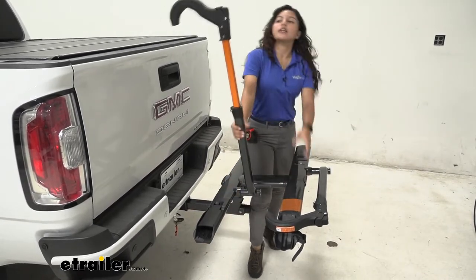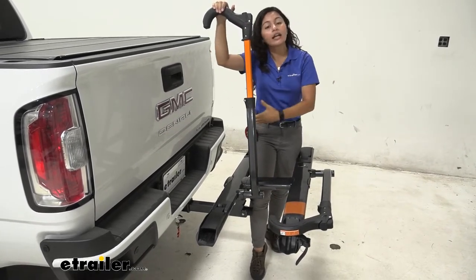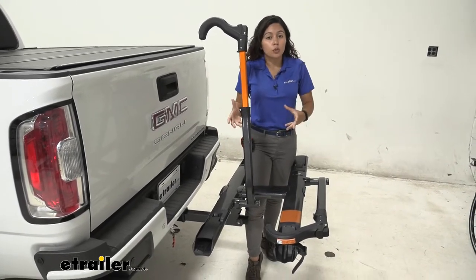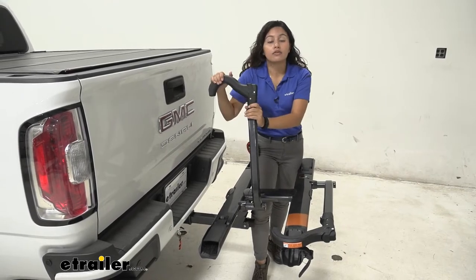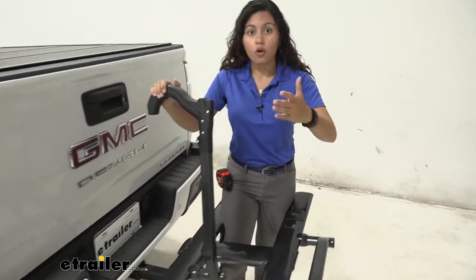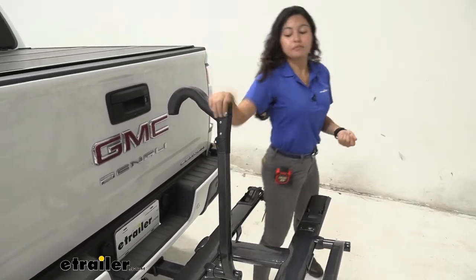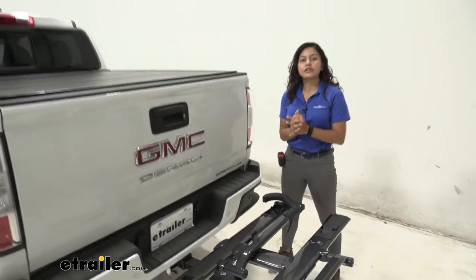Here in the front we also have this front wheel clamp. I like this design because we had a carbon frame bike just earlier and that means I didn't have to worry about accidentally warping my frame, because it secures the bike by the front wheel. This also works well if you have a children's bike, a women's bike, or a step-through bike — you don't have to get a frame adapter bar. It folds down for a nice compact look.